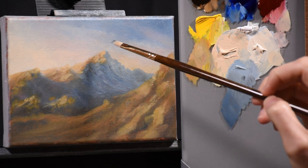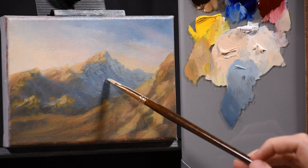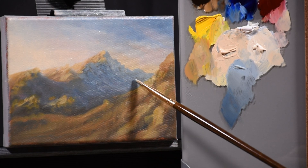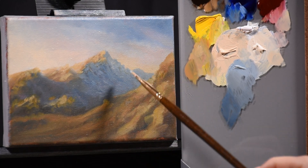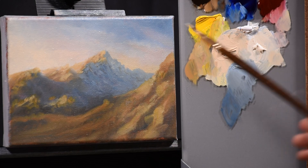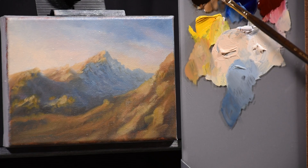Still developing the mountain, working from the most distant part on the right over to the left side which is closer to us. There is a gradual shift in value from light to dark — parts of the mountain that are closer are going to be darker than those farther away. In my second painting stage, the final paint layer, I'll be putting a little bit of snow in there and possibly a sky glow over that ridge to set it back even farther.